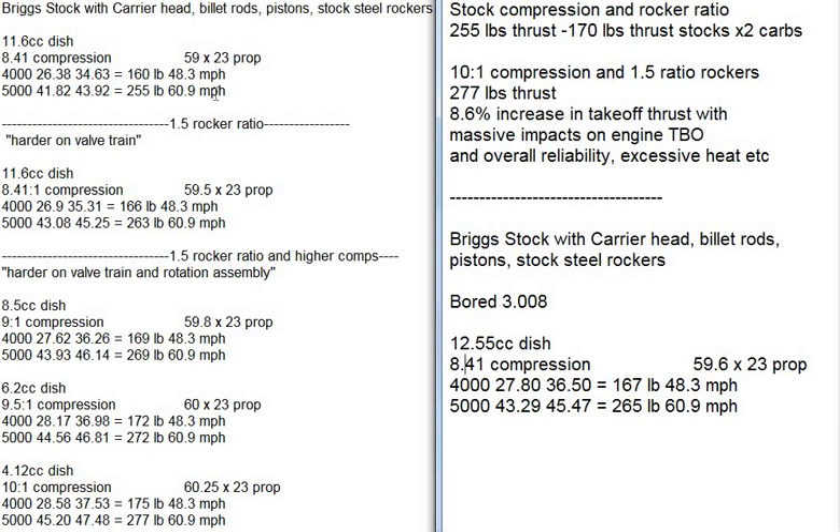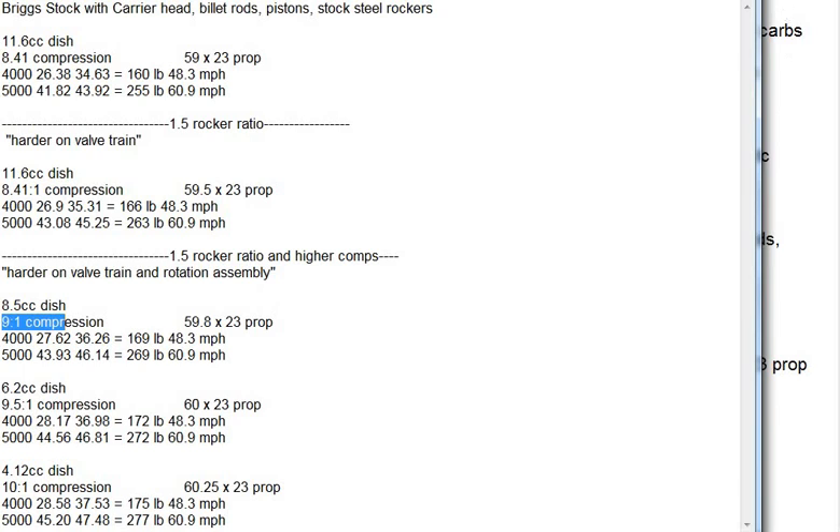We were running a 59 prop, 59.5 prop, 59.8 prop. We're running a 59.6, so it's right between throwing ratio rockers on or putting ratio rockers on and upping the compression to 9.1 compression.